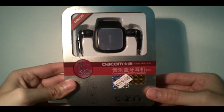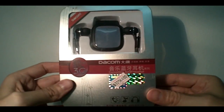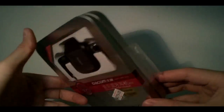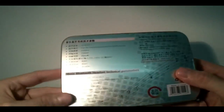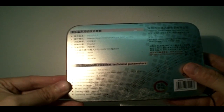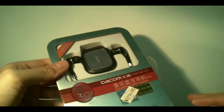Hello everyone and welcome to this review of the Bluetooth DACOM 3G, it says here. The specifications of this Bluetooth: Bluetooth version 2.0, 2.1, Bluetooth mode, hands-free headset, AV RCP profile, and radio frequency 2.4 GHz. Transmit power class 2. So these are the main specs of the device.